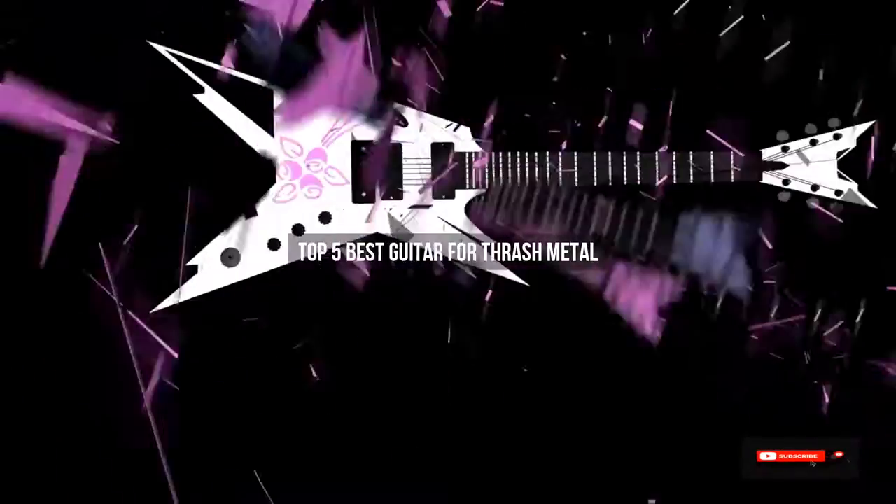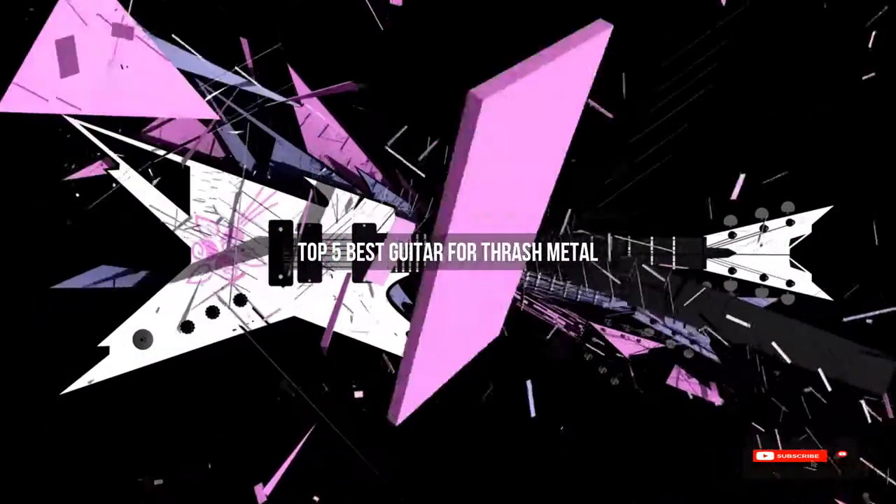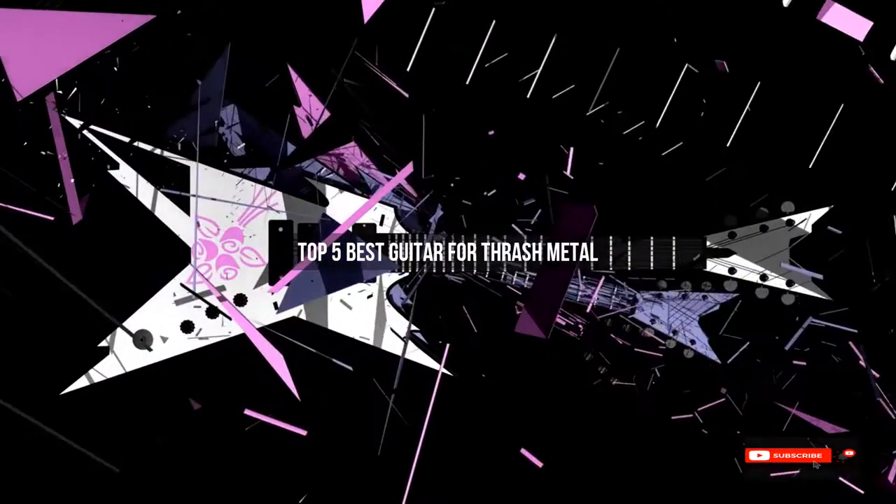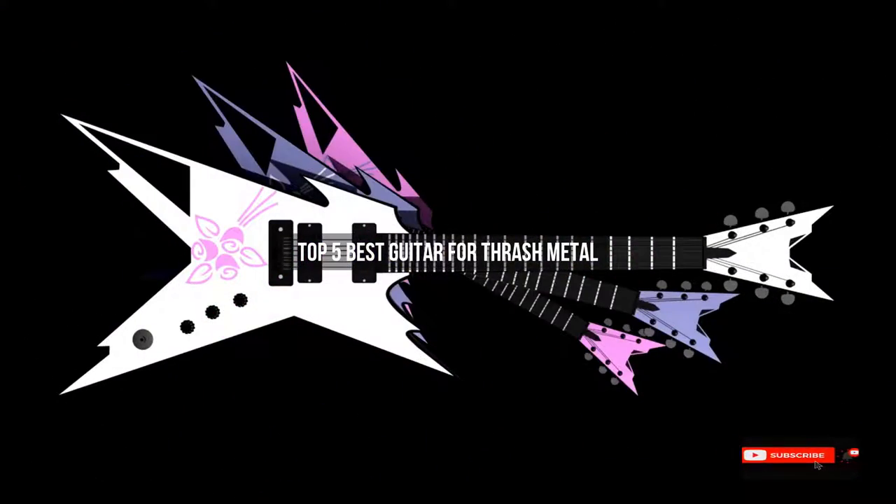Are you looking for the best guitar for thrash metal? We will review some guitars for thrash metal based on thousands of user ratings. Hope our top five best guitars for thrash metal will be good for you.